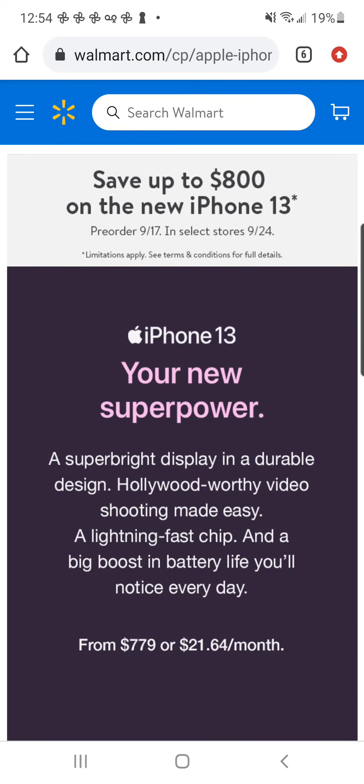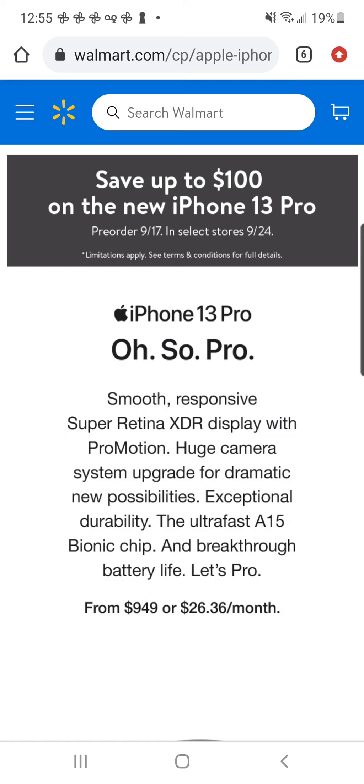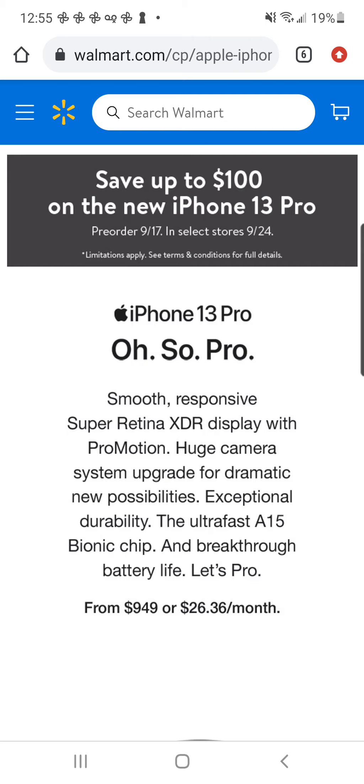Dropping something we've never dropped before — the pre-orders for the brand new iPhones are starting today. Walmart has $100 off the regular iPhone 13 and $100 off the Pro as well. As far as I know, these do not require activation at the store — I do believe Walmart sells them without activation. But there's a little catch: they do jack up the price about $50, so it's really only like $50 off. But I do like that you don't need to activate or get a new line or anything like that. I'm not a big phone guy, but if y'all need the latest and greatest, this is just something else I thought I'd throw in there.